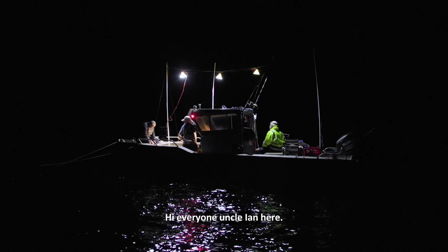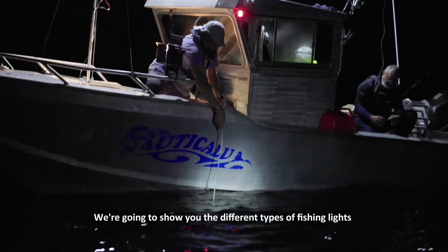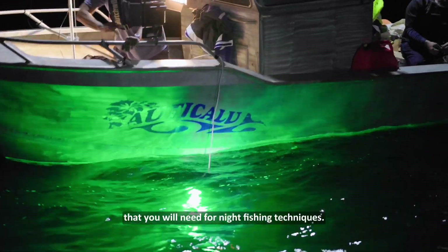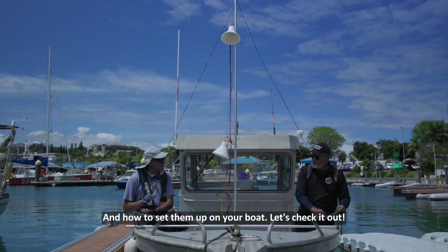Hi everyone, Uncle Ian here. Welcome to Bonus One of Fishing Tips Season 3. We are going to show you the different types of fishing lights that you will need for night fishing techniques and how to set them up on your boat. Let's check it out.